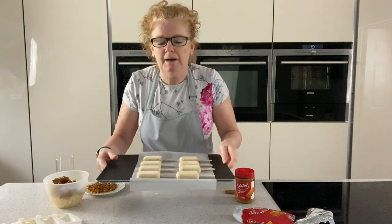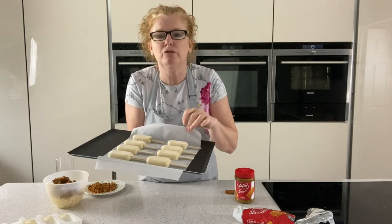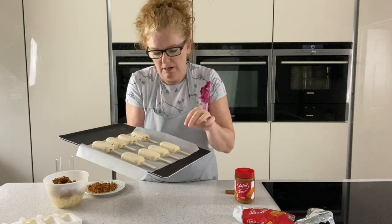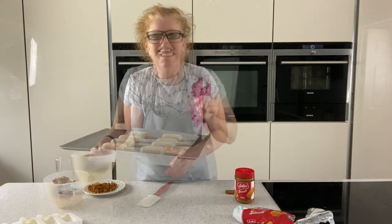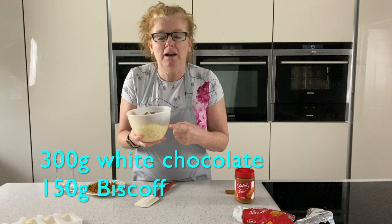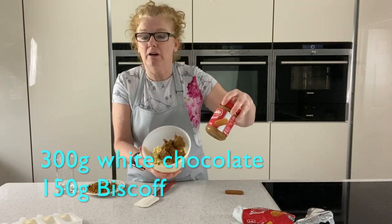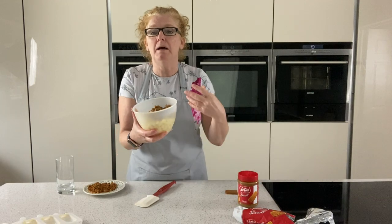I'm going to pop those back in the freezer just for five minutes while I get the topping ready — that's greaseproof paper or silicone paper. For the best bit, the outside: I've got 300 grams of white chocolate and 150 grams of Biscoff. I've just put that into a bowl and I'm going to melt that.